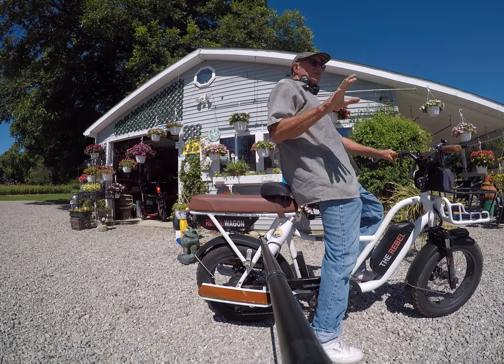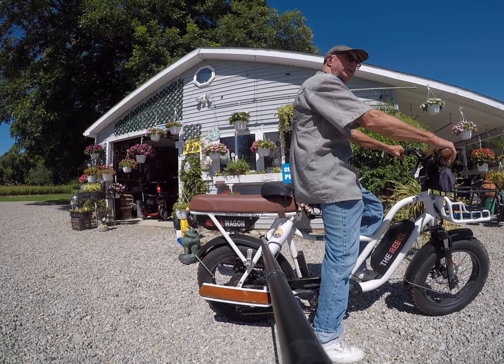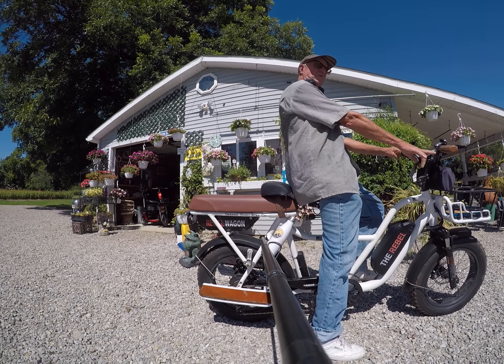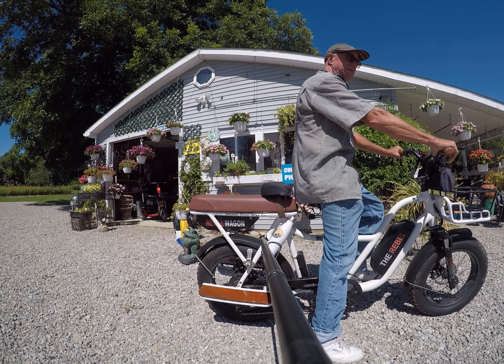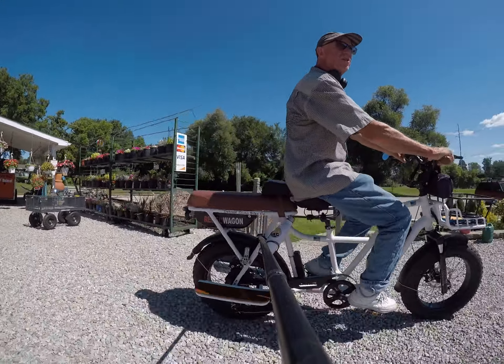We are riding the Rebel — this is live in Troy, Michigan, just outside Metro Detroit. Come down and see these bikes. You always launch yourself off with the throttle first — you don't launch off with pedal assist. Once you're rolling, then you can pedal.